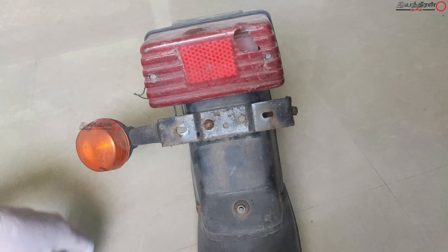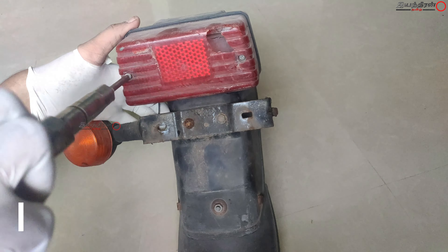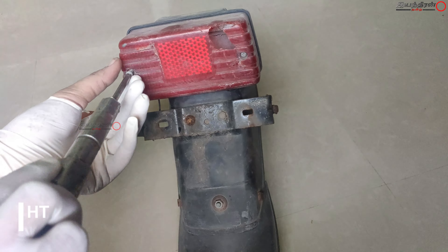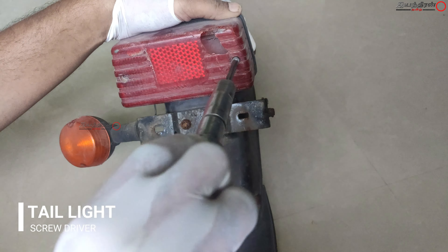Now coming to the rear end — this is the tail light assembly and the indicator assembly, which is mounted to the rear mudguard assembly. This is the original one, and the wirings and other things were really rusty. I couldn't even take the bulbs.